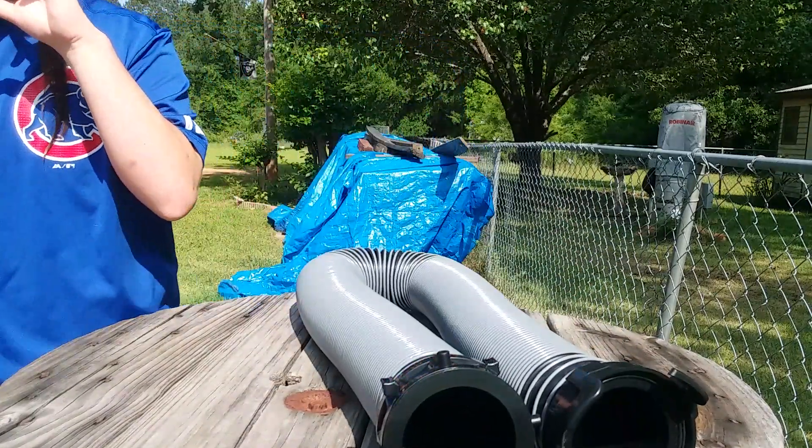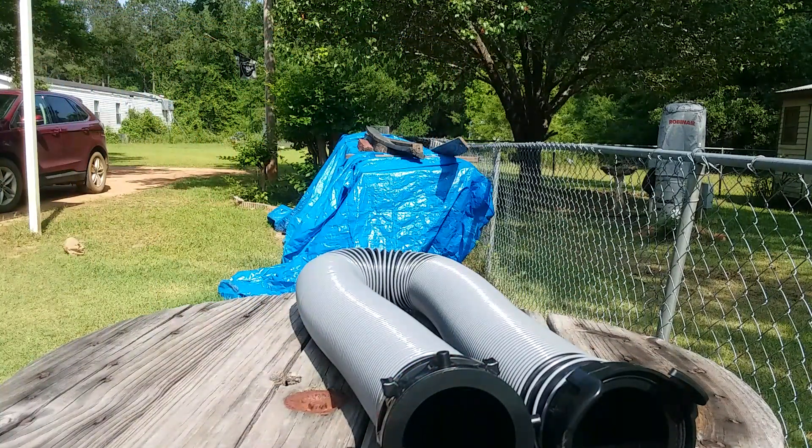That is going to do it for today's look at the Valterra Silverback 10-foot extension hose. Have a great day.